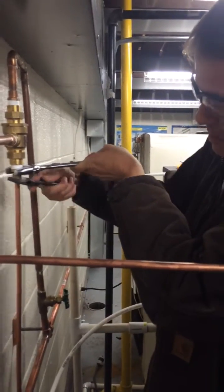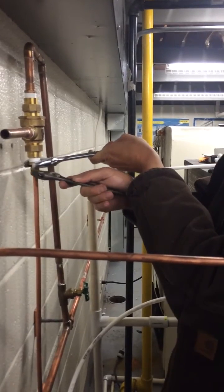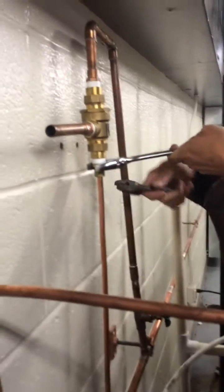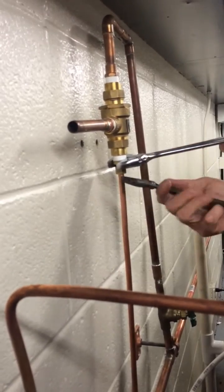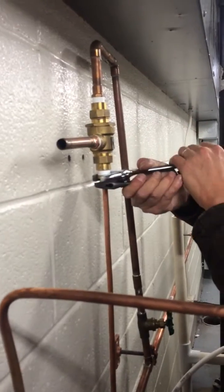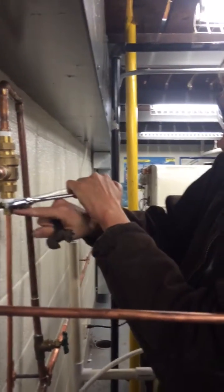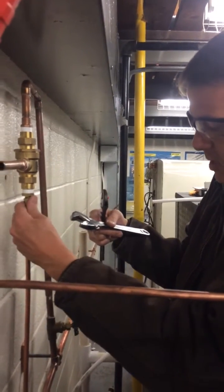I'm gonna go ahead and tighten it up and then loosen it back up to show you how it locks in, because the sleeves are one-time use. If you tighten the nut too tight it can crack it — that brass nut will crack. If it's too loose it'll allow a small drip to come out of there.